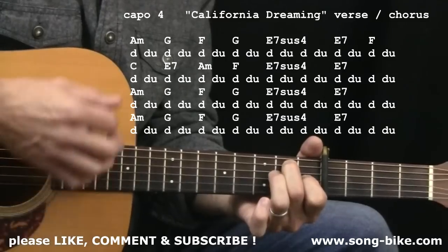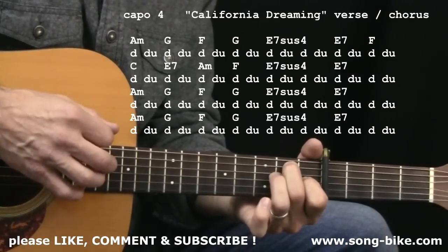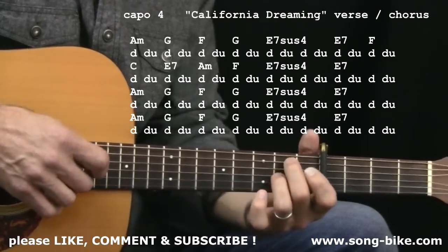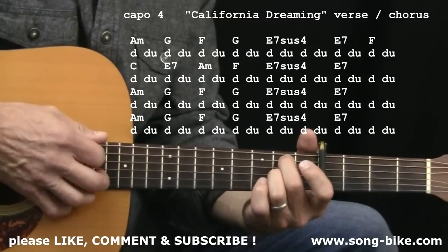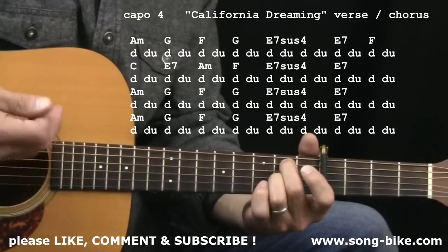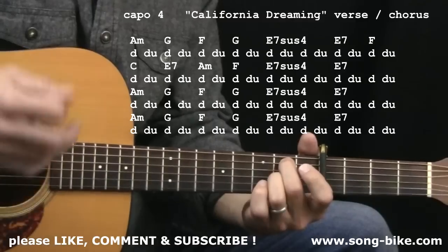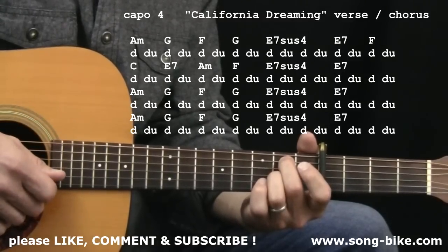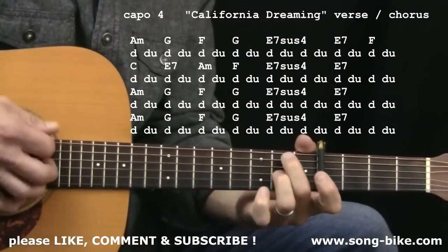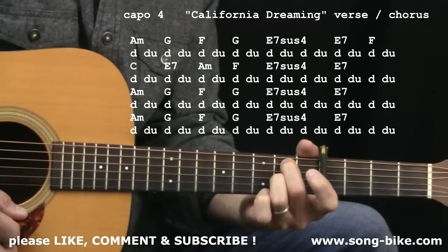E7. Nice, huh? There you go. A couple of new chords possibly for some of you. That E7 suspended chord is a new one for me too, but now it's part of my repertoire — it's actually my favorite part of this whole song, nailing that chord. Which is the chord we heard from the very beginning of the intro. What a great chord.